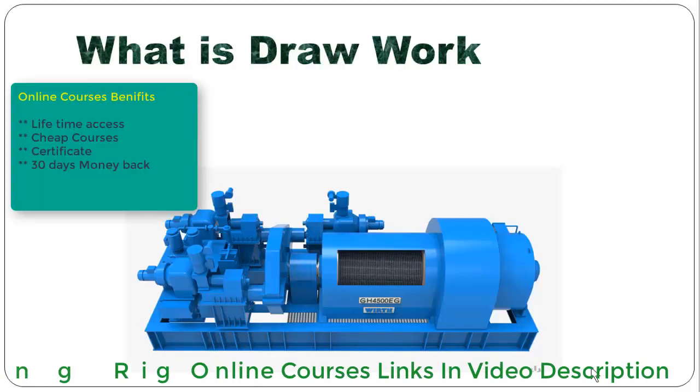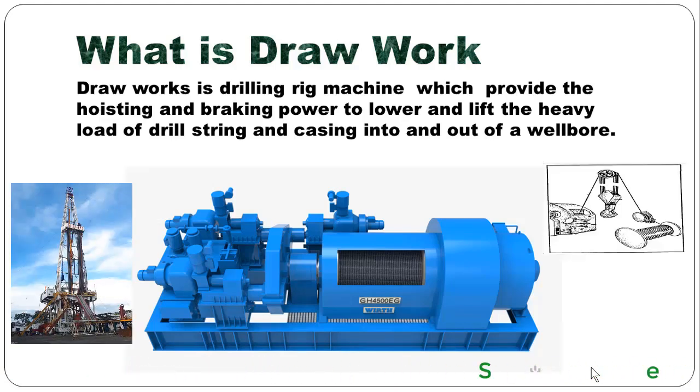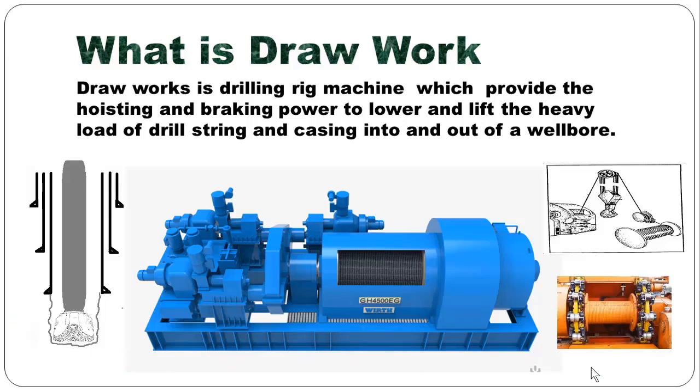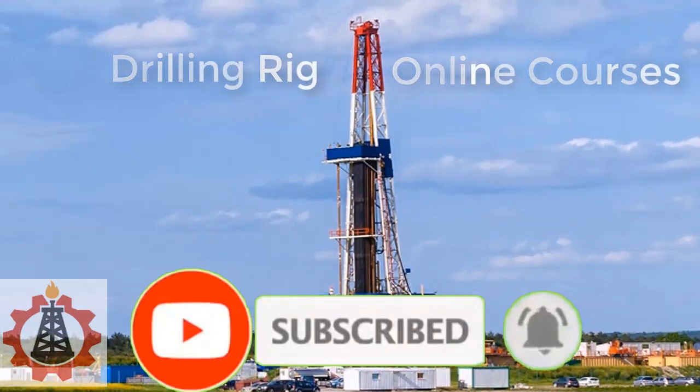What is drawwork? Drawwork is a drilling rig machine which provides hoisting and braking power to lower and lift the heavy load of drill string and casing into and out of a wellbore.